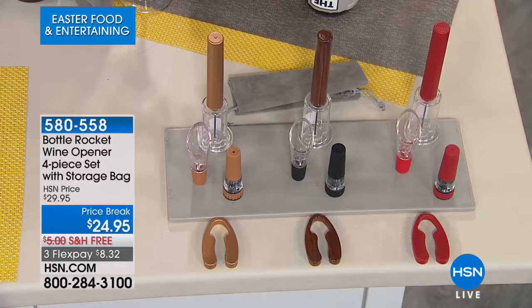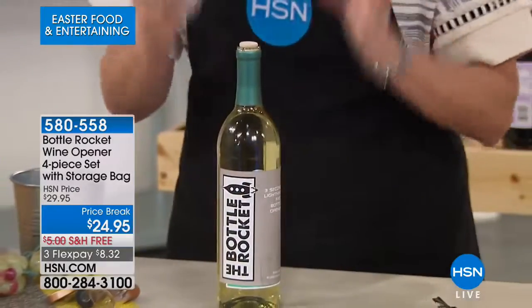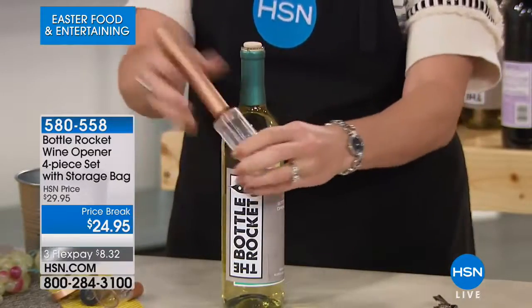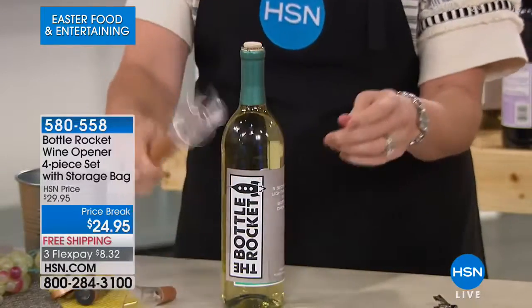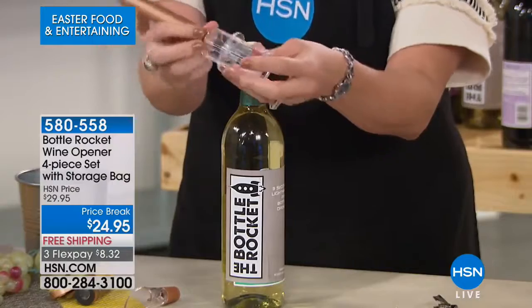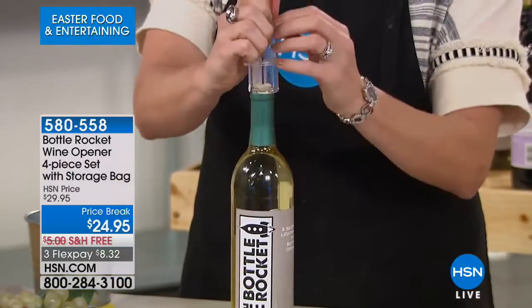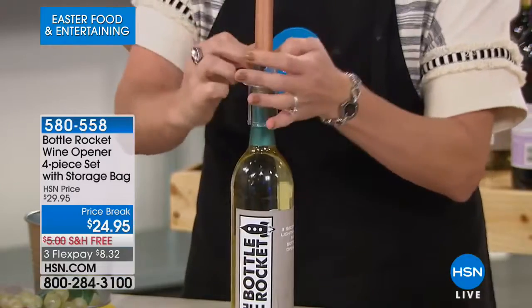That's what you're getting — all four pieces — and the velvet bag, which is adorable. Let me go slow for those ordering — this is such cool new technology. Triton plastic, incredibly durable, very attractive when you get it home. There's a pin on the inside and all you do is pierce your cork — just press it into the top of the cork.